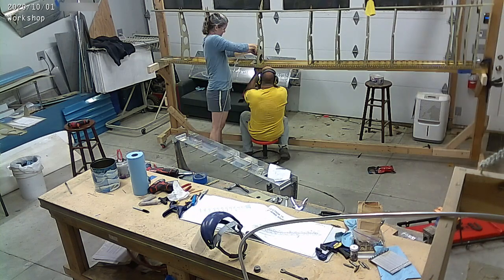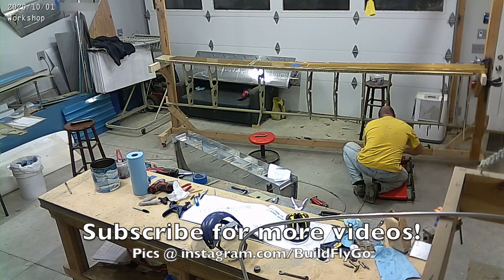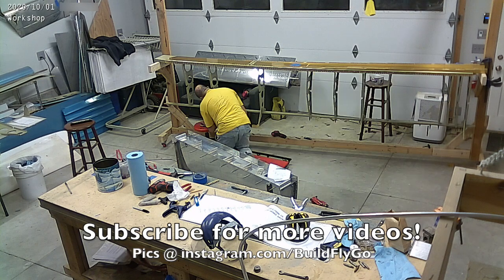And there we are — drilled out that rib and put it back into place, and Mary's back for us to rivet it in. Great progress. As usual, thank you for watching, and we'll see you soon.